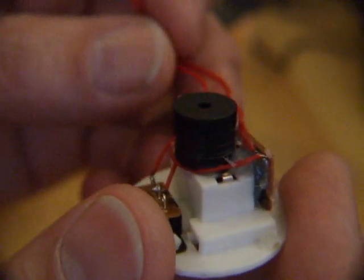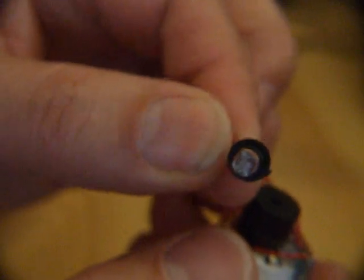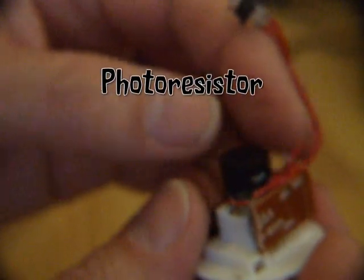Put the macro lens on the camera, so hopefully — I think that's about the focal length — we can get a closer look at what we've got. Light sensor, circuit board, speaker, on-off switch.